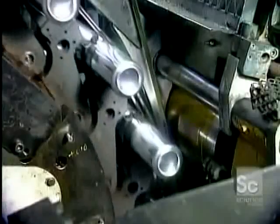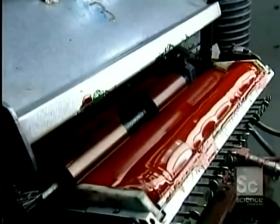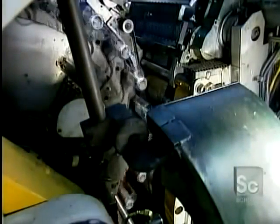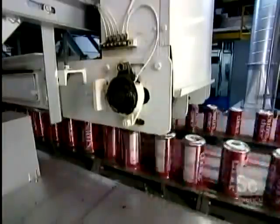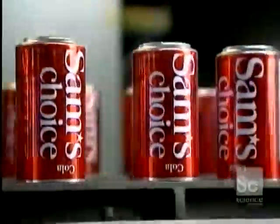The cans are now ready to be printed. This rotation printing system can apply up to five colors, one at a time. The machine then applies a layer of varnish to protect the ink. Here's what the print and varnish process looks like in slow motion — and here's the actual speed: 1800 cans per minute. Next, the cans fly through an oven that instantly hardens the ink and dries the protective varnish.